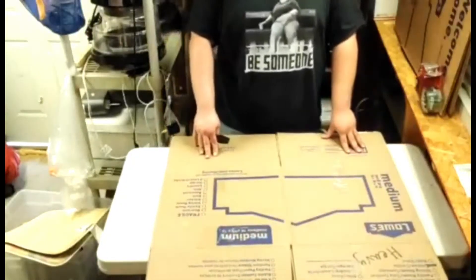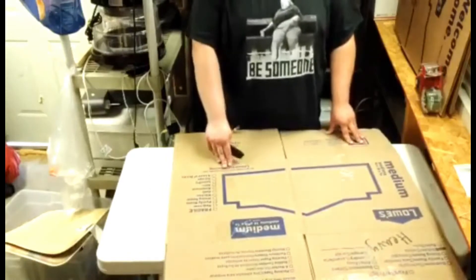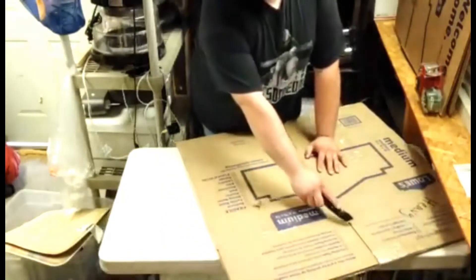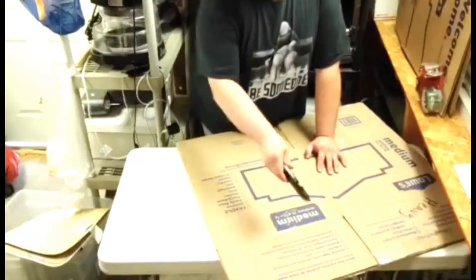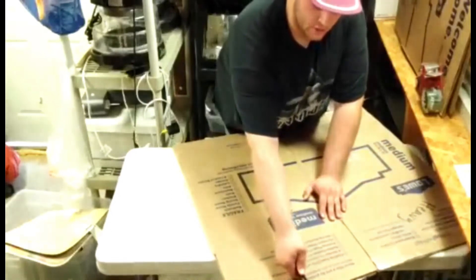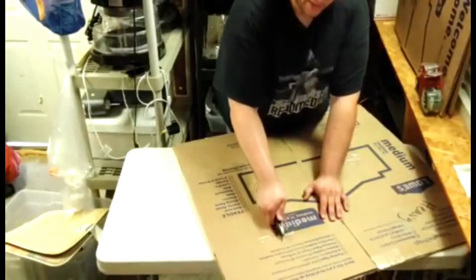The way I do it takes two medium-sized boxes. This one happens to be 18 by 18 by 16. What I'm going to do first is measure one of the panels, find the exact middle, draw a line down it, and then score it in the middle all the way down.